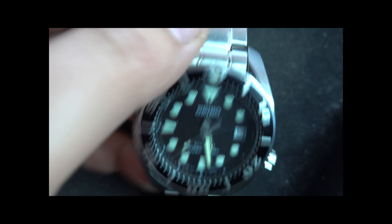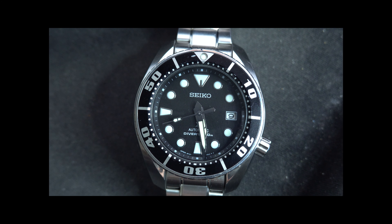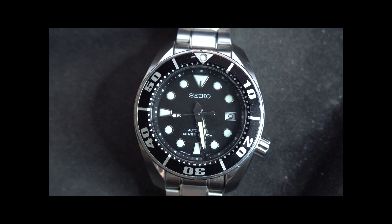The watch weighs, with all its links, 180 grams. So it's a pretty chunky watch, but not something too big of a deal. The water resistance — it's waterproof to 200 meters.